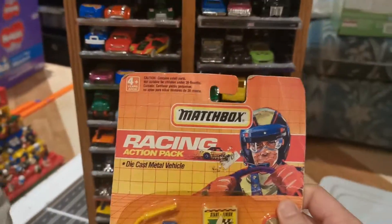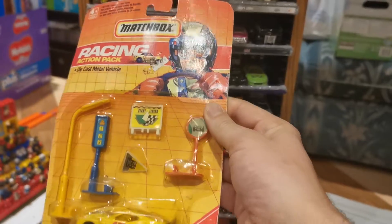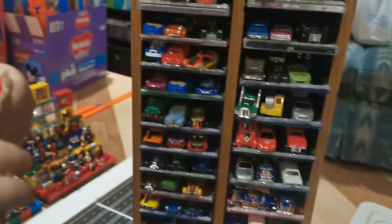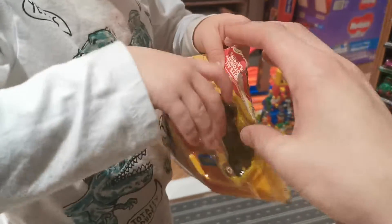Let's read it first before we open it. It is the Matchbox Racing Action Pack die-cast metal vehicle, and it's got a really cool vehicle and all kinds of road signs. It's been wanting to open it all evening — a little two-for-one video action here on a Thursday evening.